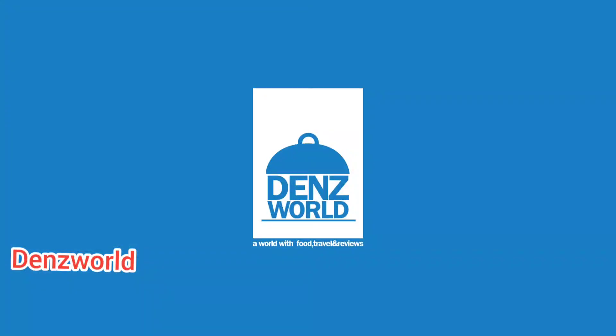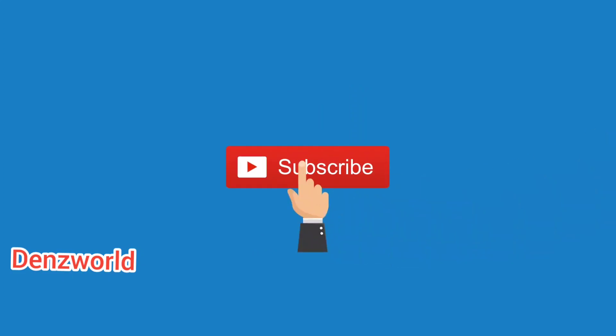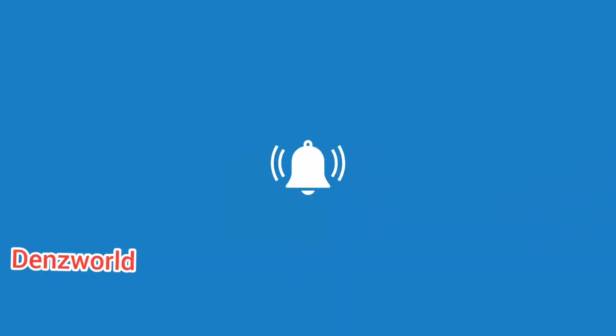Please press the bell button. Thank you for watching.